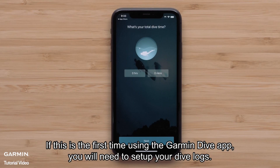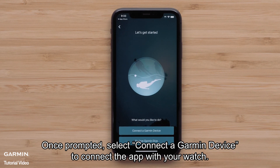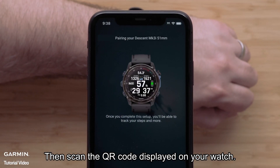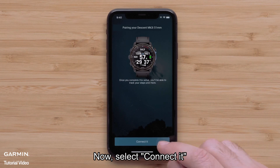If this is the first time using the Garmin Dive app, you'll need to set up your dive logs. Once prompted, select connect a Garmin device to connect the app with your watch. Then scan the QR code displayed on your watch.